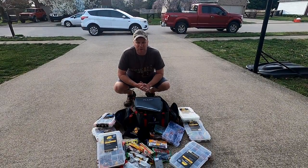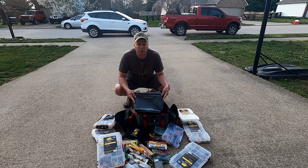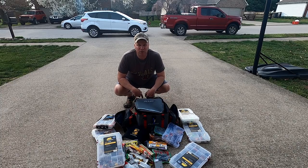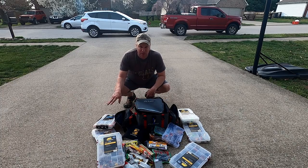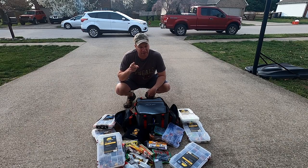Hey guys, welcome back to the Outdoor Navigator. Today we're going to be doing a gear review of the Plano soft crate. I'm going to show you how you can get all your stuff into it, and if you're a kayak fisherman you're going to like this crate.